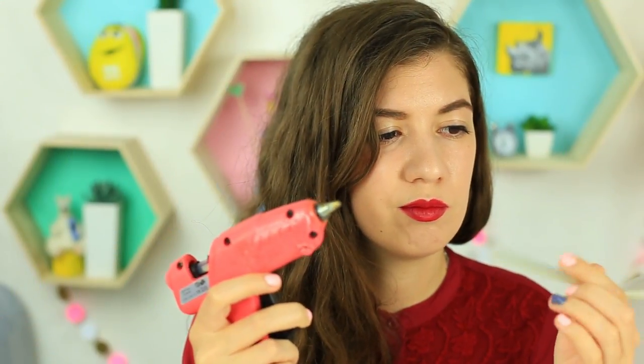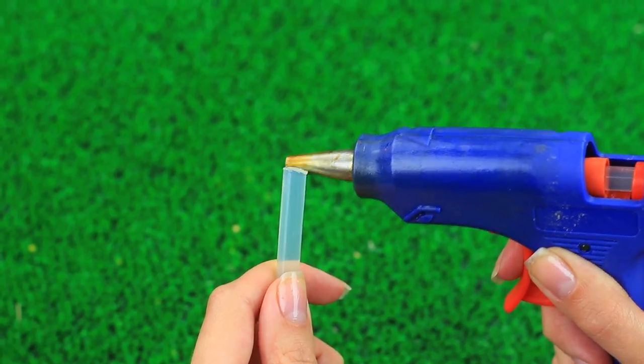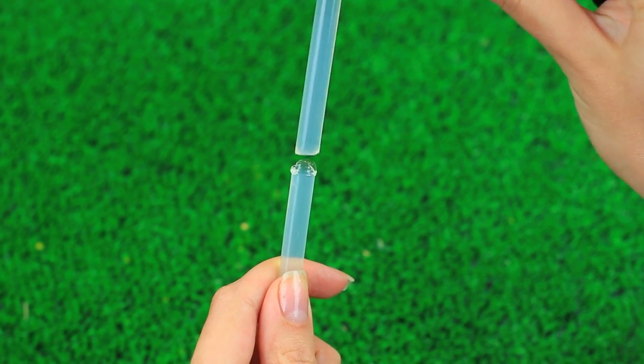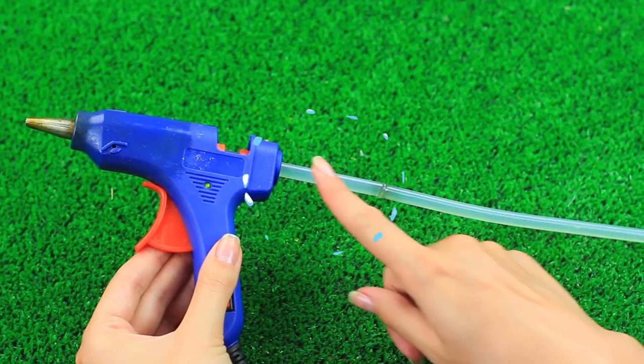Has the hot glue finished when you haven't finished your craft yet? This clever trick will help you save time on changing glue sticks. Heat the end of the stick, join it with the loaded one, and trim the seam. You won't have to spend time setting a new glue stick — you'll have twice as much glue as usual.